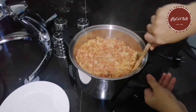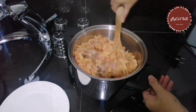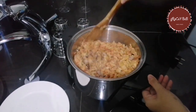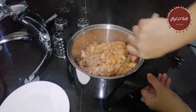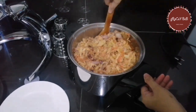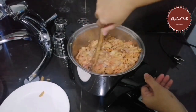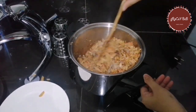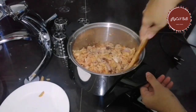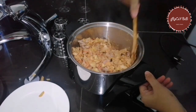Then we will mix this. Look how it looks — no water, just plain. The traditional way of cooking is to constantly stir, but with Salad Master you don't need to watch it.